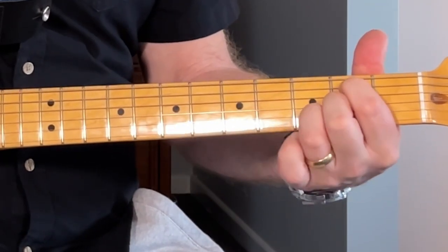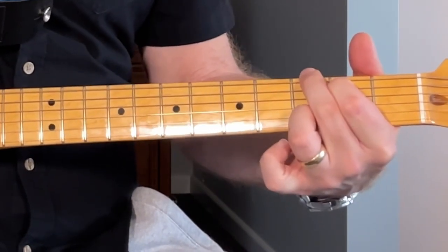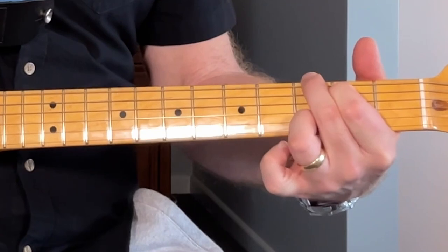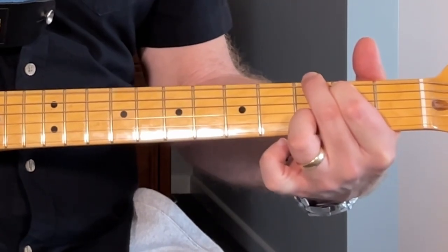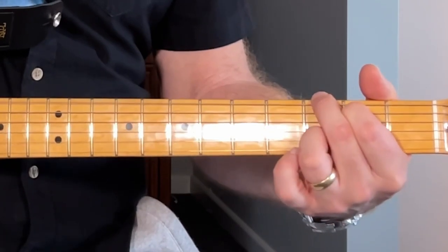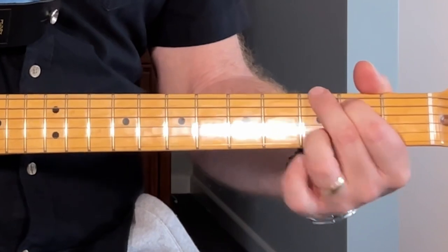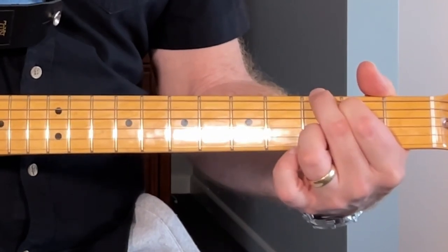Then coming back down, hitting the third and the fourth. Then again plucking the bass string and the second string together - bass, up, down - nice and quick.